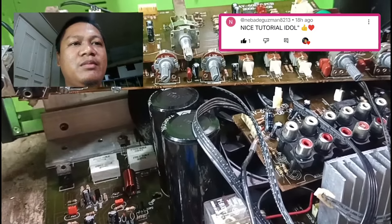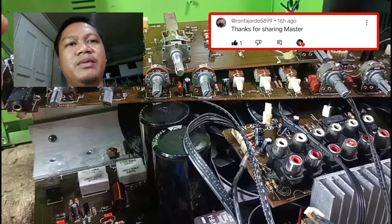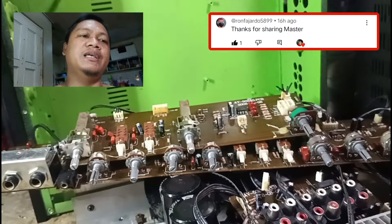At bukas, babalik na naman ako doon sa iba na namang tindahan. Magre-repair tayo ng mga KTS na mga portable speaker.